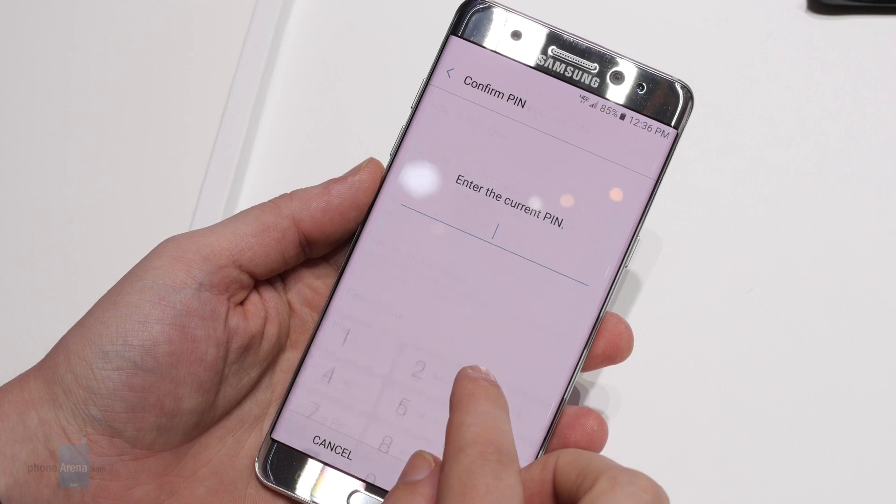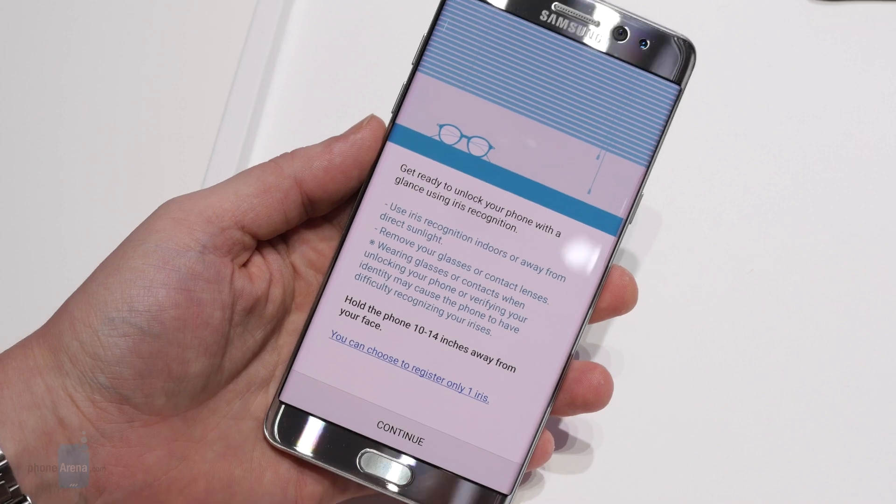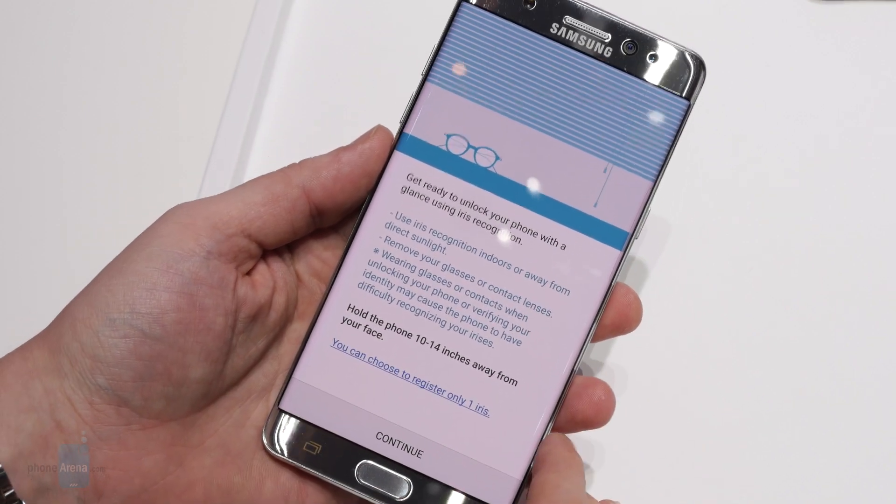Samsung's being a little secretive about specs like resolution for this hardware, but really we're less interested in how it gets its job done, and more in whether or not it's able to do so successfully.